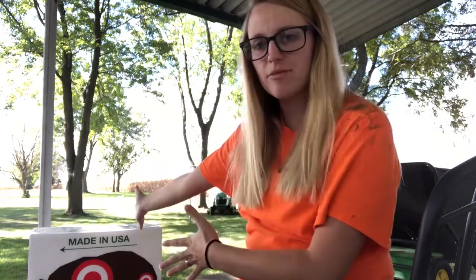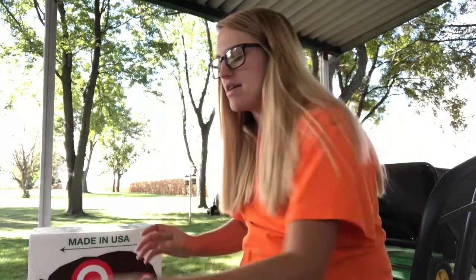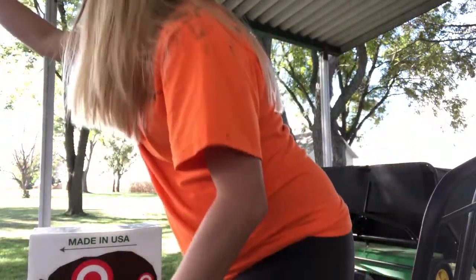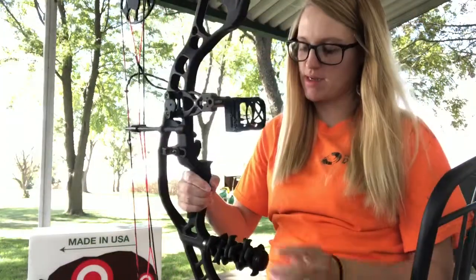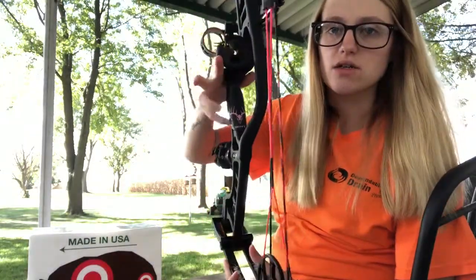Alright guys, so I got my target and I'm gonna set it up out there. The first thing I'm gonna do is get my bow out. Excuse the loudness — the neighbor is mowing. It is a Hoyt Ignite.